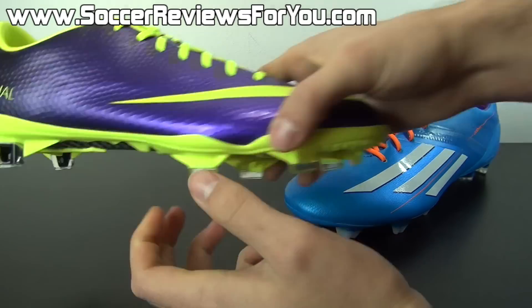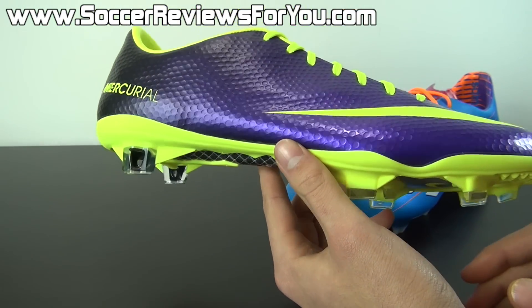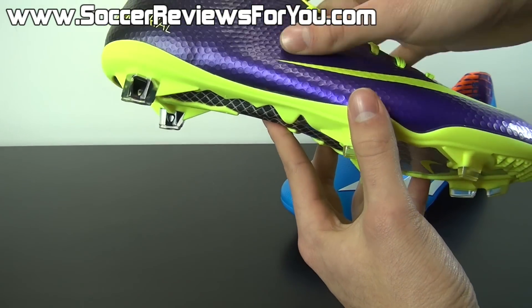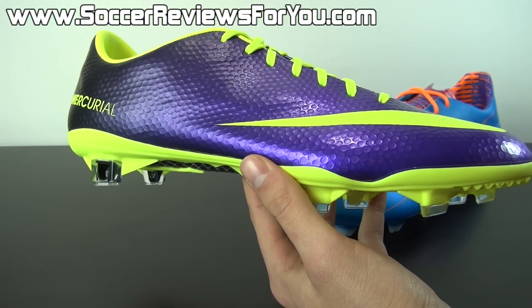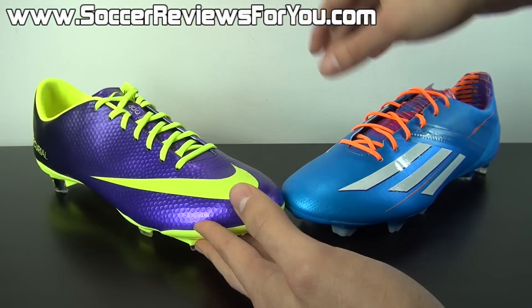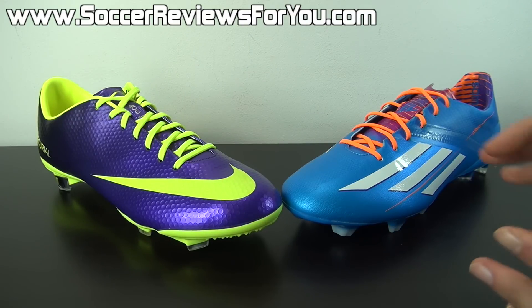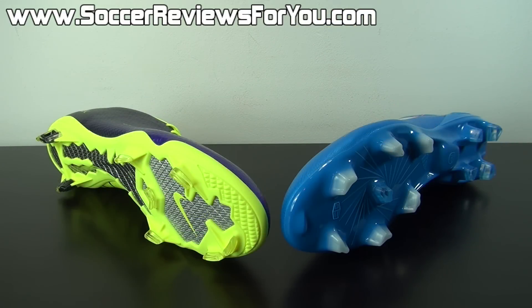Both shoes feature ACC — All Conditions Control — which acts as a wet control element, providing better friction between your foot and the ball in wet weather. Overall, the tation synthetic on the Vapor 9 is very thin and flexible but does require a bit of break-in time. Once broken in and molded to your foot, it offers one of the best barefoot playing experiences on the market. It does have a slightly tighter fit overall, but in terms of feel you'll get an equally satisfying barefoot experience from both the Vapor 9 and the F50 adizero.